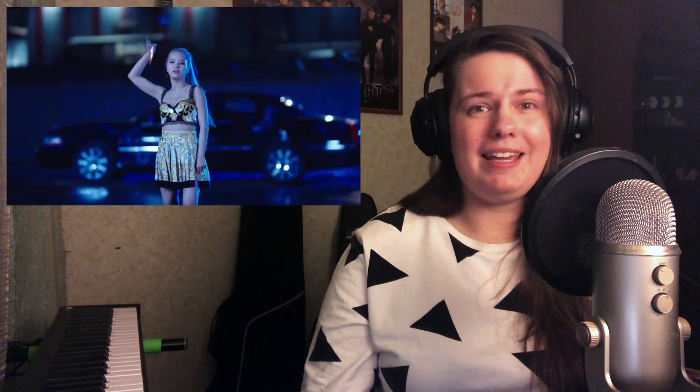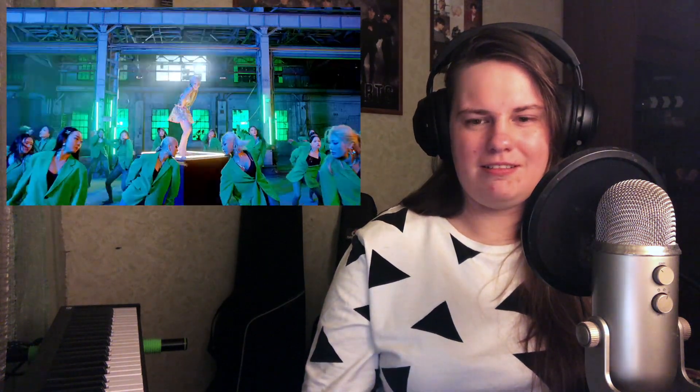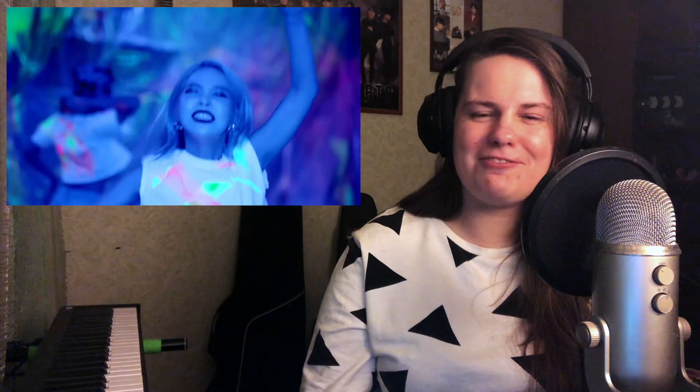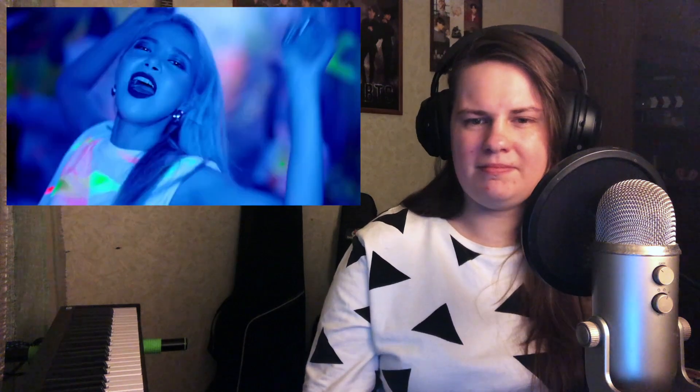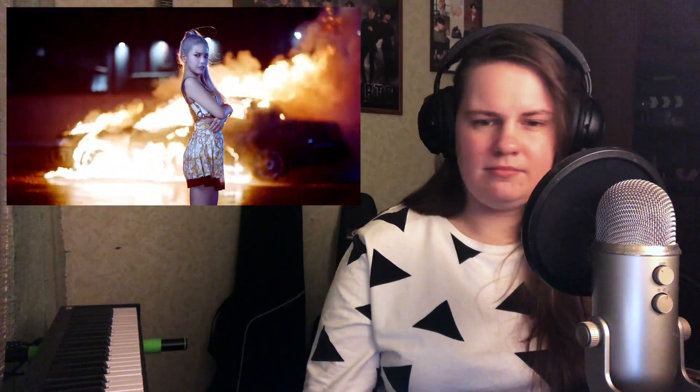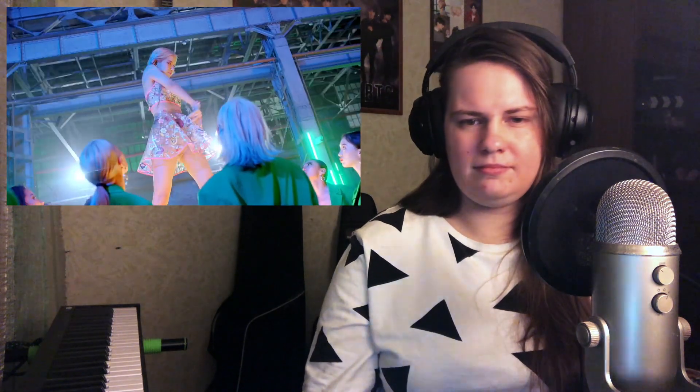Why is she bald? Wait — she didn't shave her head. Did she shave her head? I'm very confused by this. Wow.